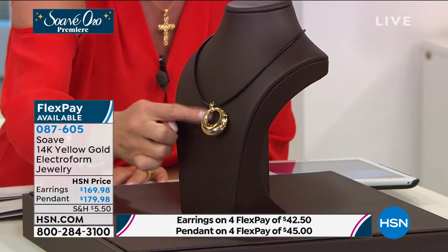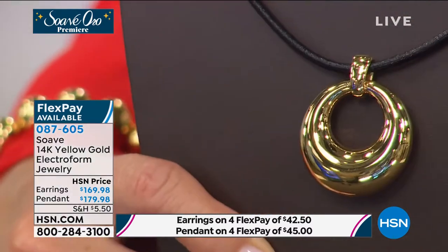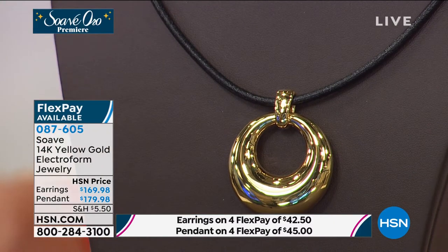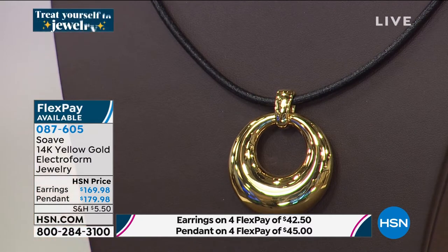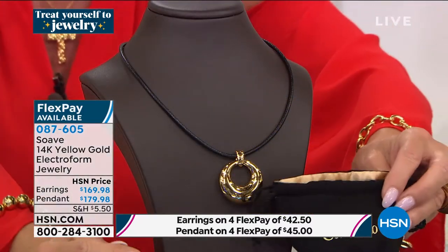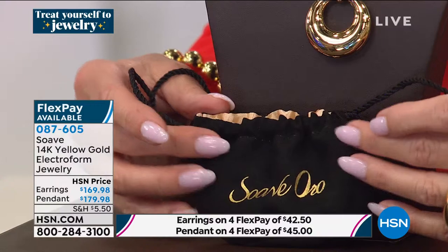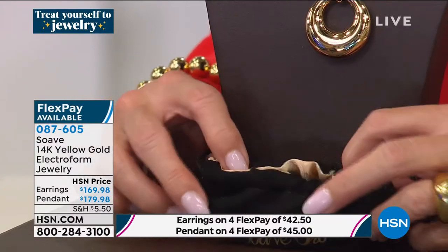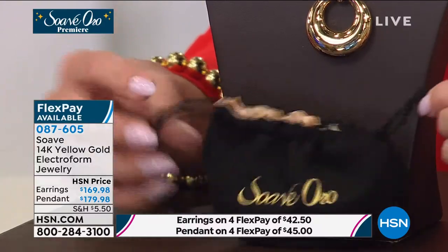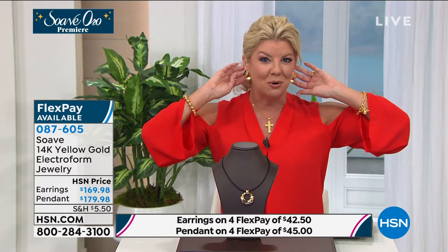For those just tuning in: beautiful fine 14-karat gold jewelry, and each piece will come in its own little velvety pouch with a satin golden lining on the inside — a true treat from the get-go until you get it home, see the packaging, and then even better, see the color, the wearability, and feel these gorgeous pieces.